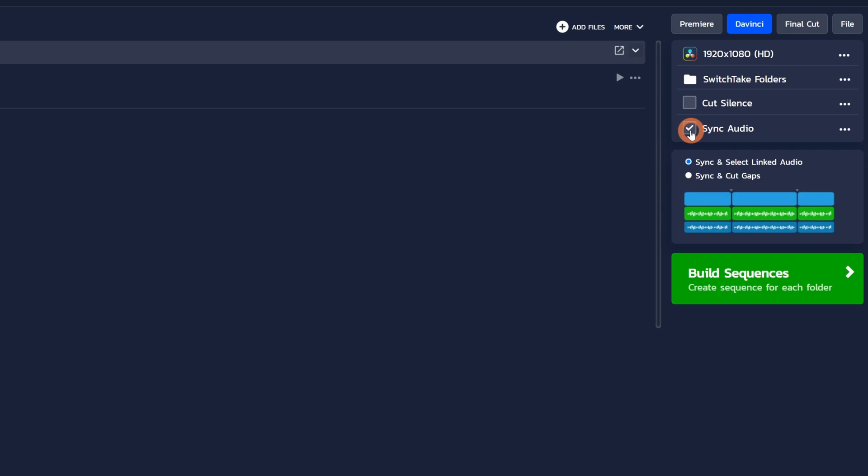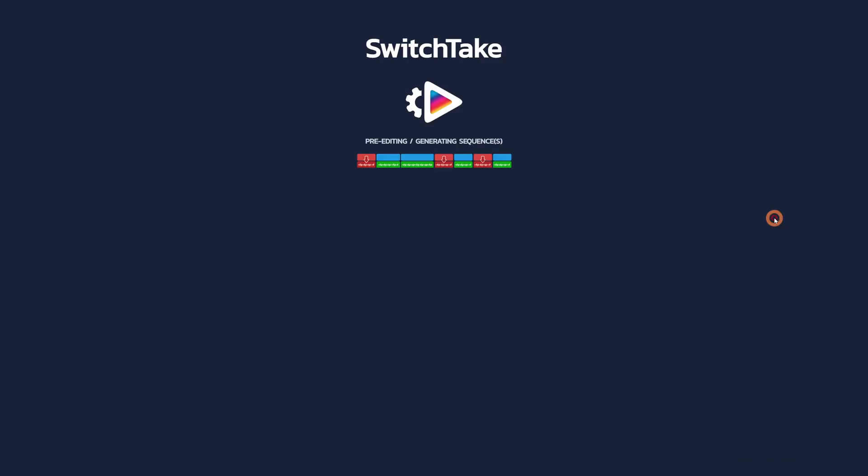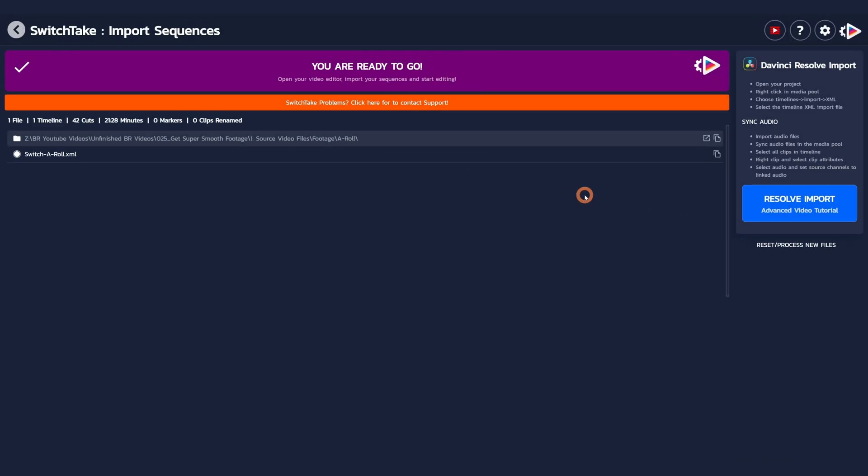Then we have the sync audio option — this is if you're using external audio. In my case I do use external audio. You get the options to sync and select linked audio, or sync and cut gaps. I'm going to choose sync and select linked audio. They have way more in-depth information on their site for all of this. Once that's done, click build sequence and it's going to generate an XML file that has all of your cuts.